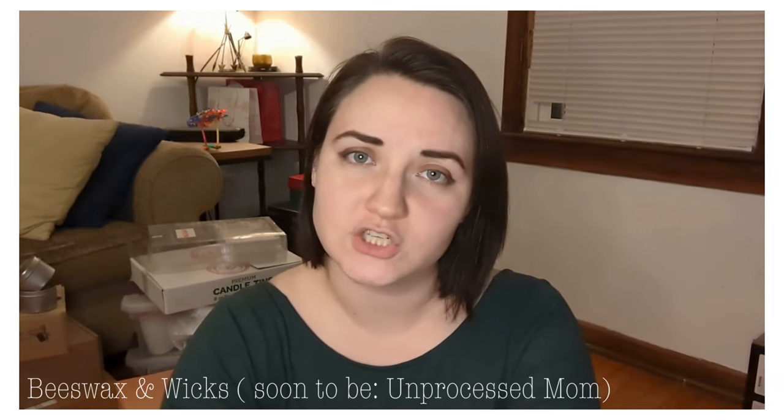I figured it would be fun to do an inventory video today. I'm going to show you the inventory I typically have on hand for candle making — as you can see behind me, it is quite a bit. I lost my candle making blog recently, which had all of my inventory and Amazon links, so I'm going to be listing all of my Amazon links for all of this stuff in the description box below.